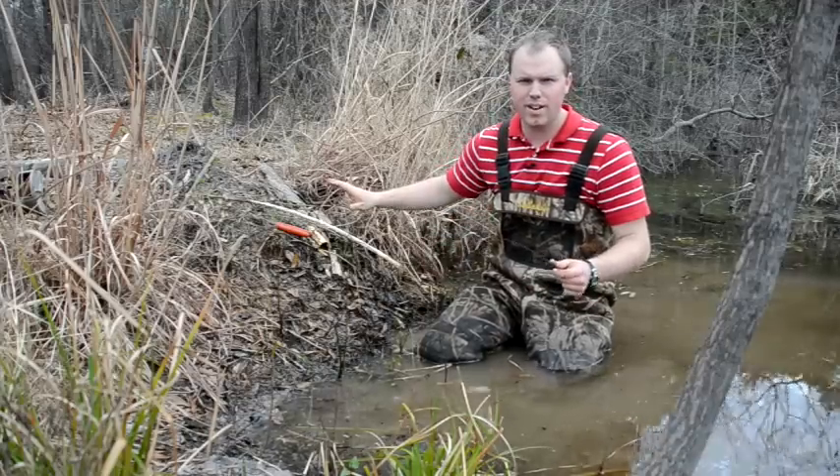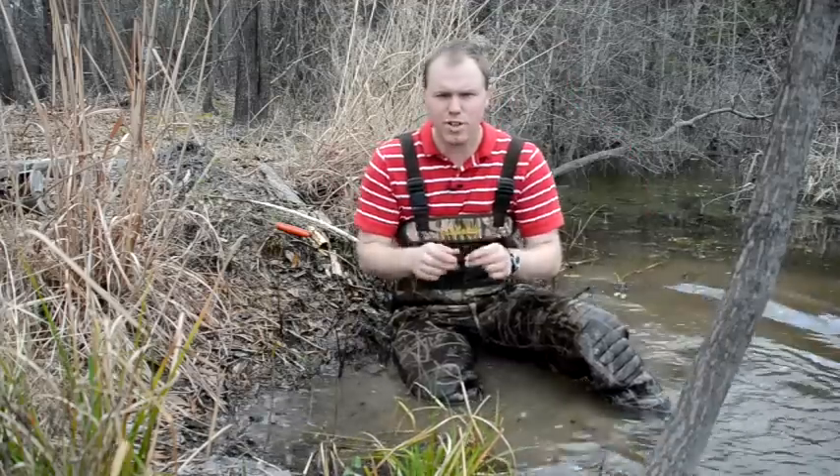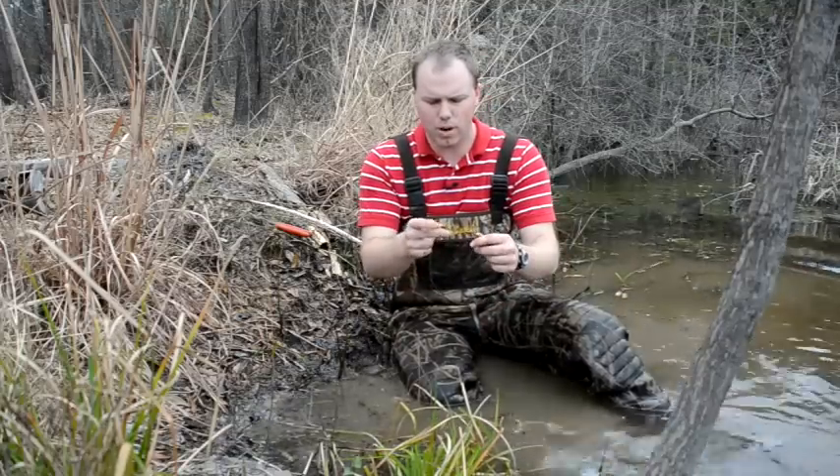Put all that stuff out of your head, don't worry about that. When you're beaver trapping, you want a washer lock or a relaxing lock.